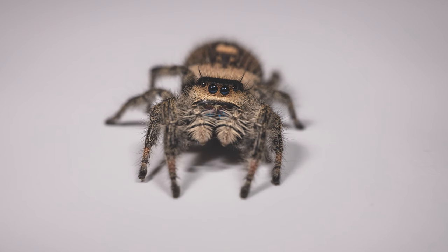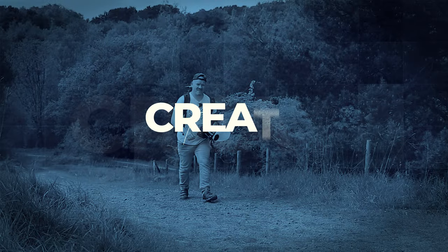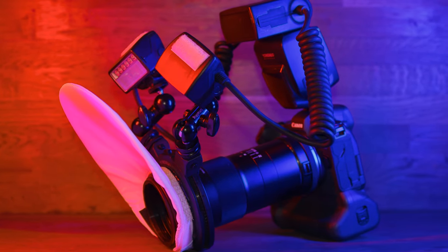Let's diffuse the lighting from the Godox MF-12 Twin Macro Flash so we can take it from this to this. Following on from the series of videos about the Godox MF-12 Twin Macro Flash, we are now going to diffuse the light so it looks very, very nice and can replace my Yongnuo Twin Macro Flash.